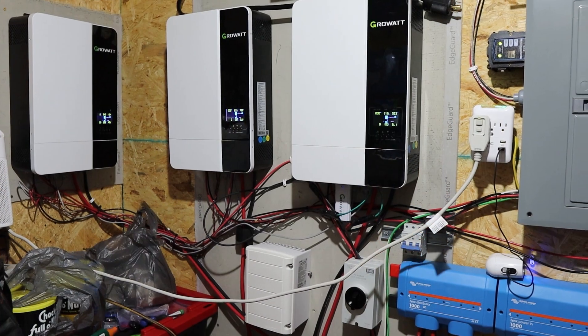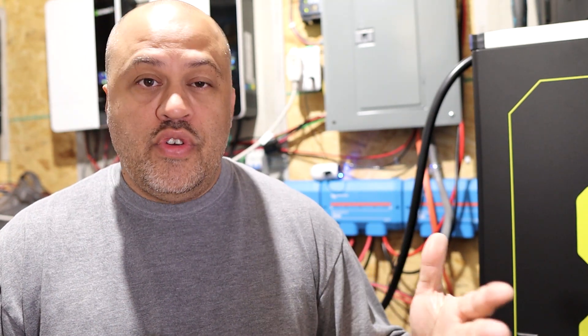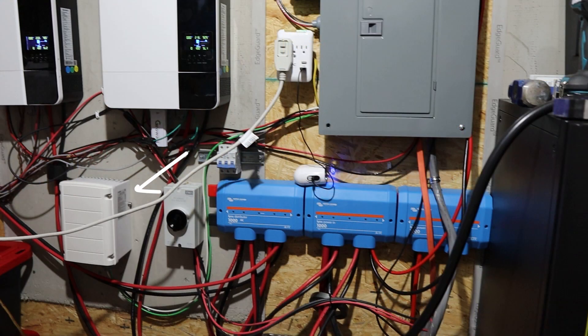So then I have three of the Growatt ES5000s — the 5K inverters. You can probably see them in the background back here. I got three of those, so I have 15K of inverting power. Each of those can take 6,000 watts of solar. I only have two of them running right now — one of them doesn't have any solar on it, and that's one thing I want to upgrade. These Growatt inverters are 240 volts, so you need an auto transformer to give it a split phase for your 120 volt outlets and appliances.